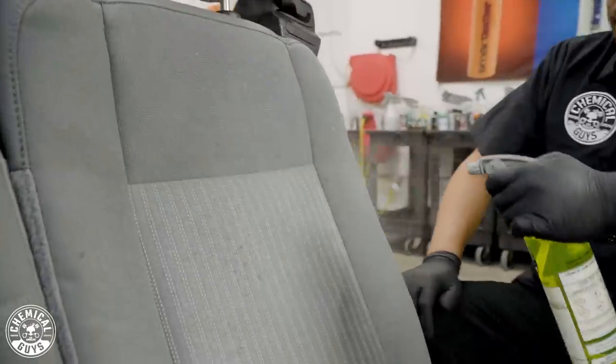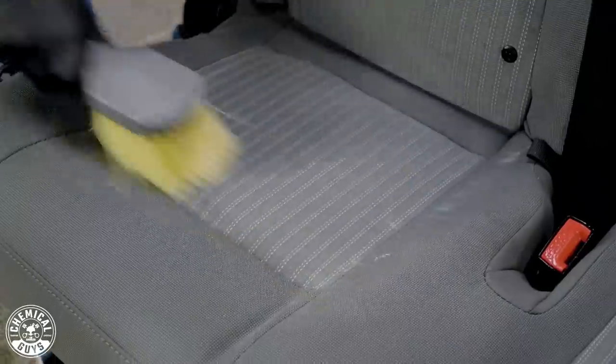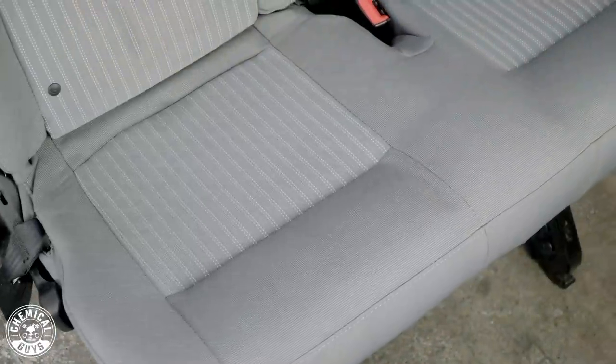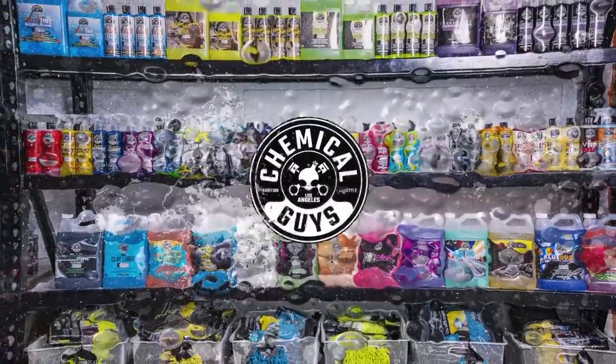Hey, what's up guys? Today's video topic is fabrics and upholstery. Today we're going to show you guys all of our top tips, tricks, and techniques on how to restore your fabrics and upholstery to brand new. What's up guys, and welcome back to another episode of Chemical Guys Detail Garage.